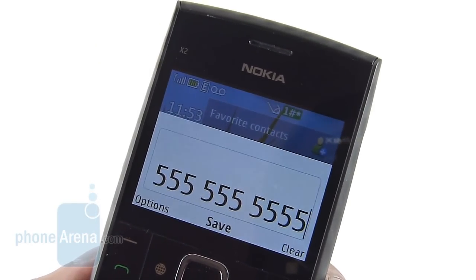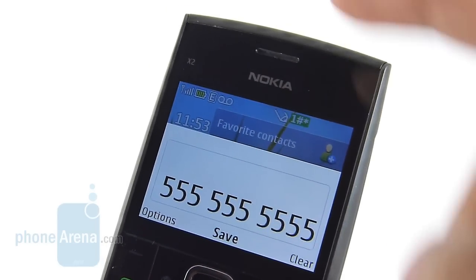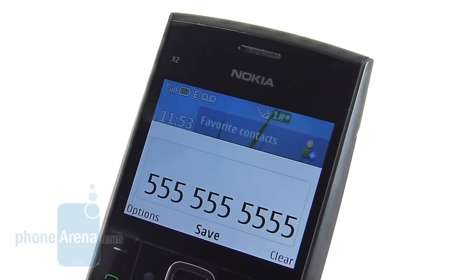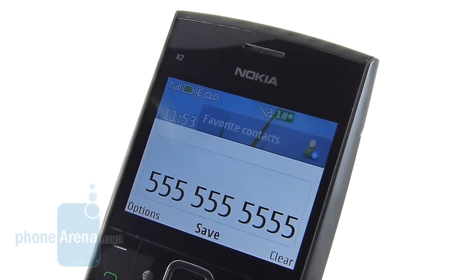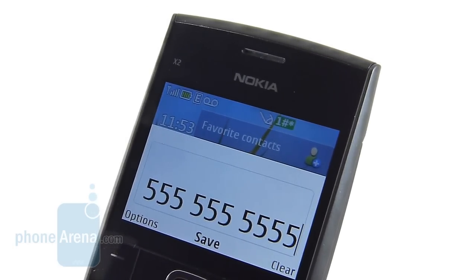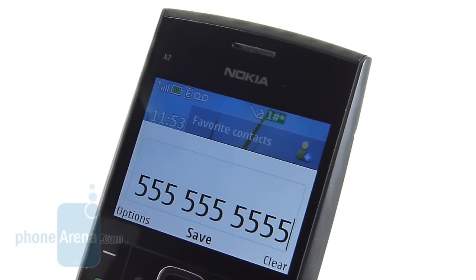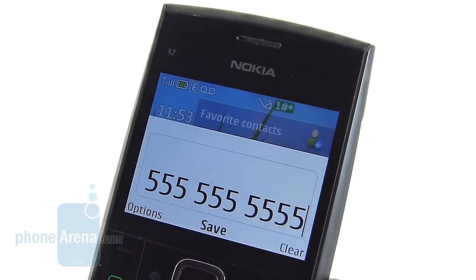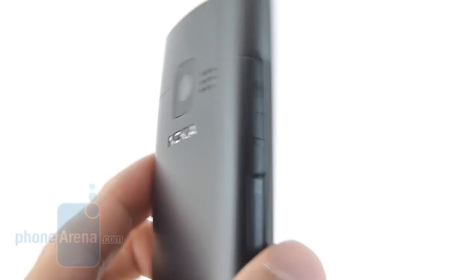Sadly, calling quality is a complete miss with this handset, because through the earpiece it produces an abundant amount of static noise in the background, which muddies down the overall conversation. It makes for a difficult time comprehending every single word. On the other hand, callers on their end did say they had a little bit better experience, as our voices were more manageable and weren't distorted as much.